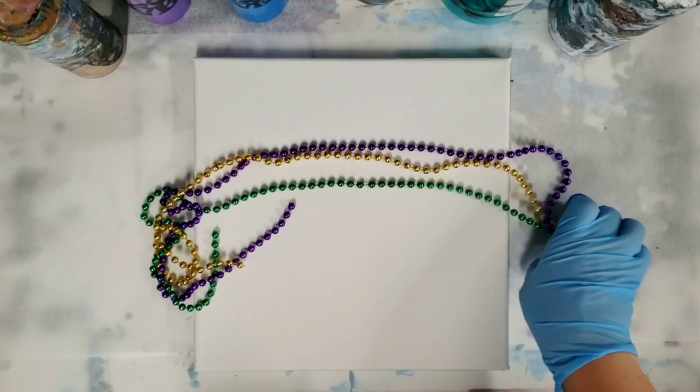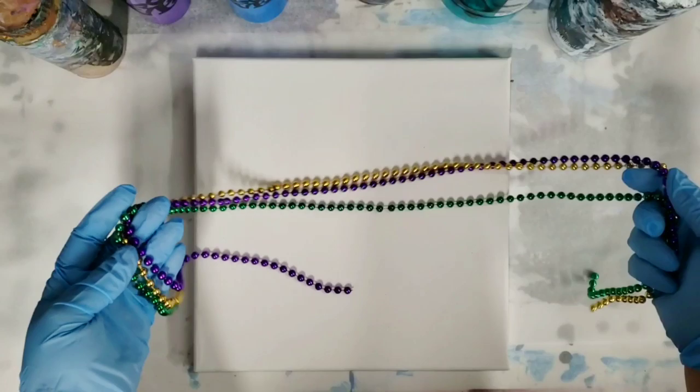Hey guys, Mixed Media Girl here. Mardi Gras is coming up and someone had a suggestion that I do a string pull with some beads, so I thought that was a great idea.